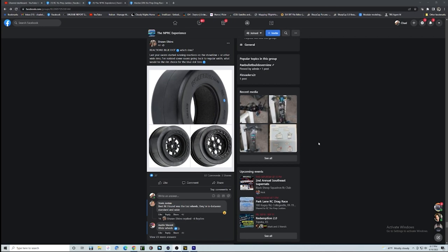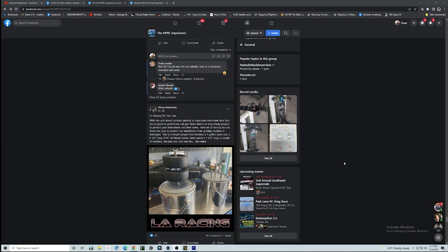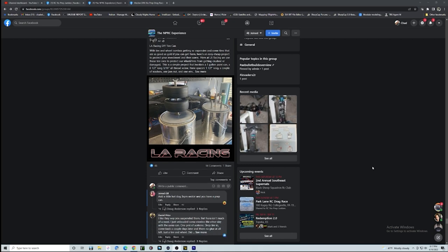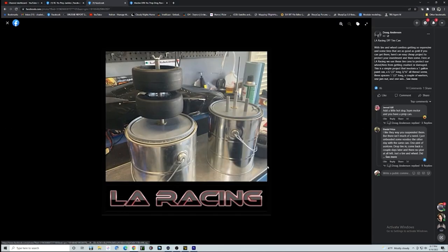Reaction Blue Dots — I think these things are out there somewhere. People have some of them, but they've been shipping very limited quantities. I'm excited to get a hold of these just like my Voodoos. I like this LA Racing DIY tire can — another home innovation to help automatically set up your tires, do your break-in and prepping if you're interested in doing that yourself. A little bit of money involved, so if you don't have the drill and compounds and all that stuff, you can always reach out to somebody like BRC.